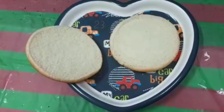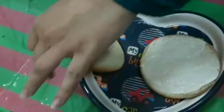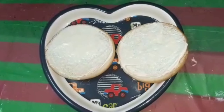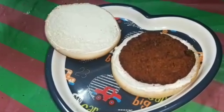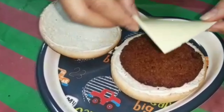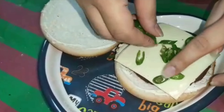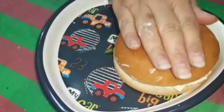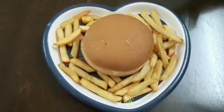Now I am going to spread mayonnaise on this bun. So this is the final look of our burger.